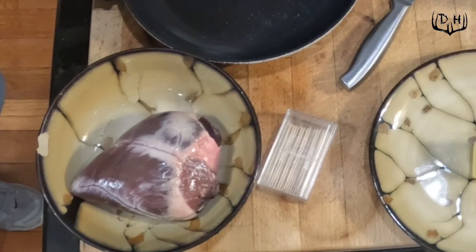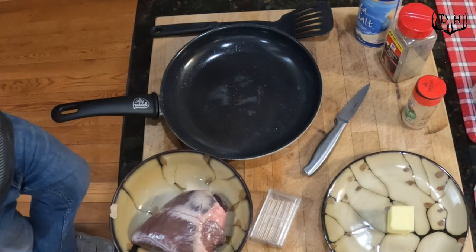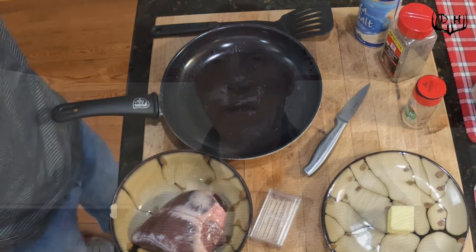This is real simple to cook — doesn't take any more than about 10 minutes beginning to end. I'm gonna go through the ingredients first. I've got a venison heart that's fresh, salt, pepper, garlic powder, about a quarter stick of butter — if you have a bigger heart, you may want more than that. I've got a pan, spatula, sharp knife, and some toothpicks so we can eat it right out of the pan. Let's get started.